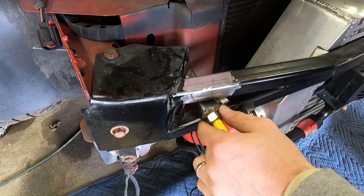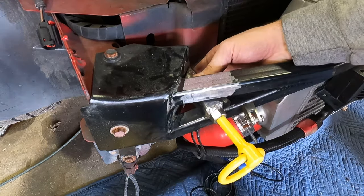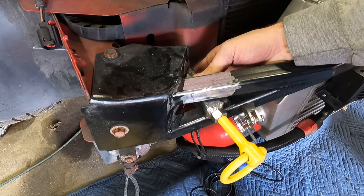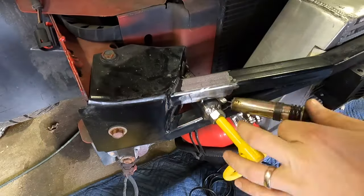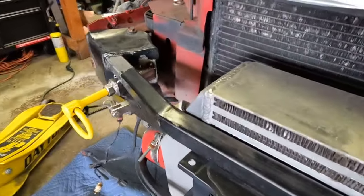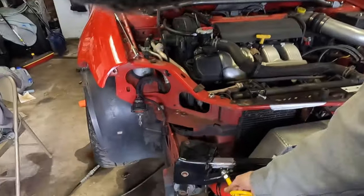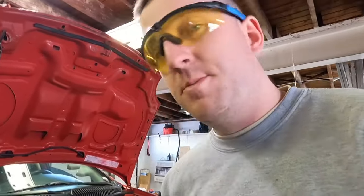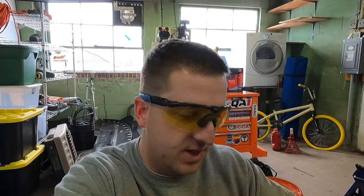Got it trimmed. We just have to figure out the exact placement in here. I'm going to get the MIG welder squared away, get this thing tacked into place, and then throw the bumper on. We got her tacked in — she's sitting where she's supposed to be. Now we have to take the tow hook off and mock up the front bumper to see if there's room between the bumper and the mount. I'm going to see if I can locate where the hole would be in the bumper for this thing to stick through.